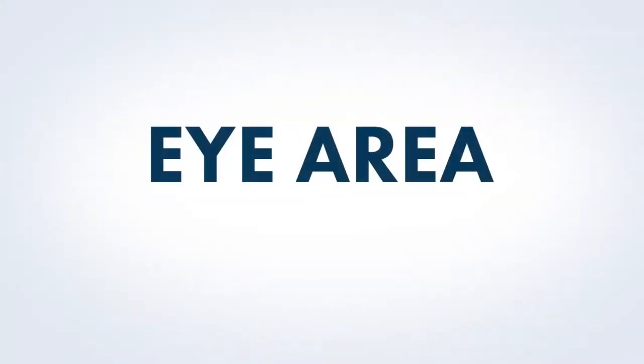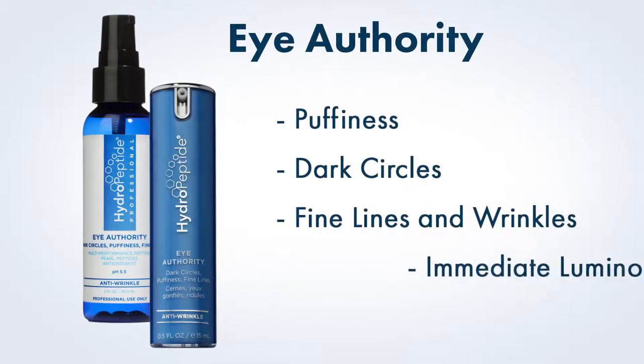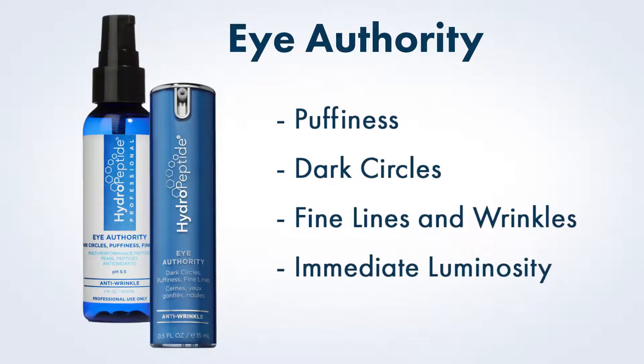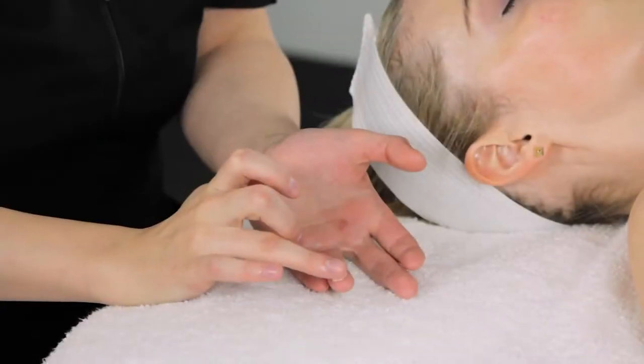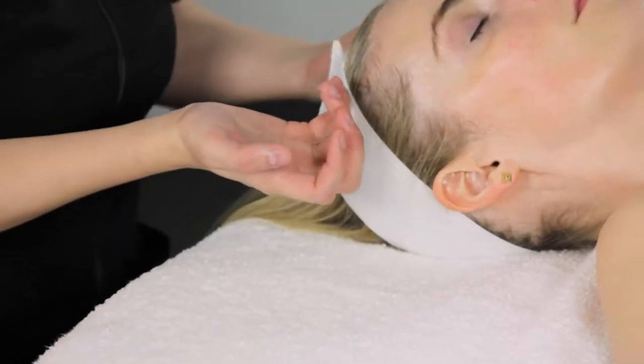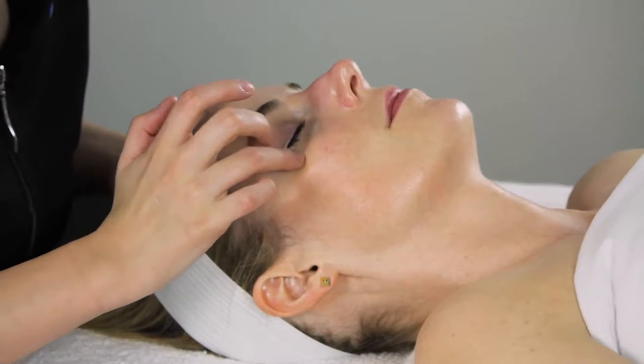Eye area. In every Hydropeptide facial, you have the option to choose the eye treatment product that best addresses your client's concerns. Eye Authority addresses puffiness, dark circles, and fine lines and wrinkles while adding immediate luminosity to the eye area using crushed pearls. If you choose to use Eye Authority, apply a small amount to the lower orbital area using the ring finger.